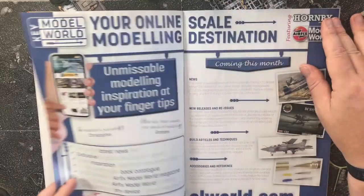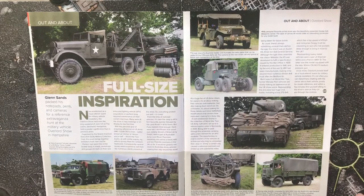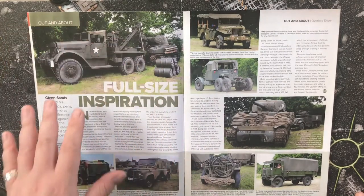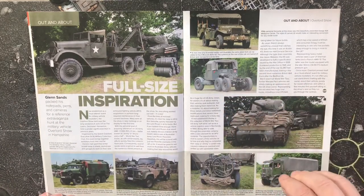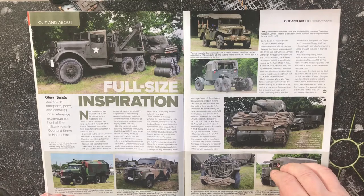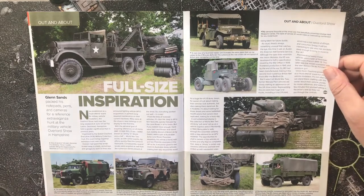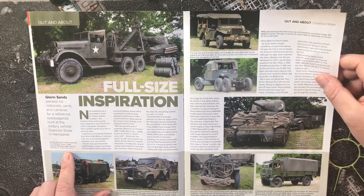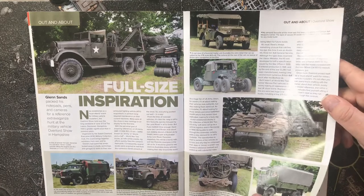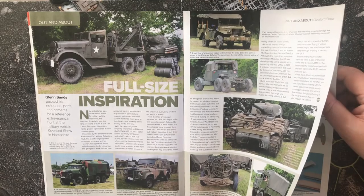There are some full-size vehicle photographs from a show featuring recovery vehicles, prime movers, armour, troop transport trucks, and a Land Rover. This was the Overlord Show in Hampshire, organised by the Solent Overlord Executive Military Collectors Club.